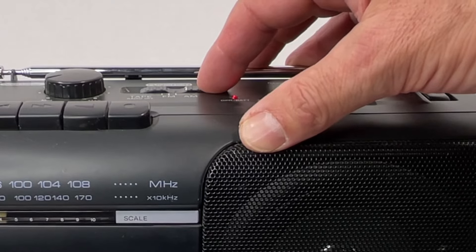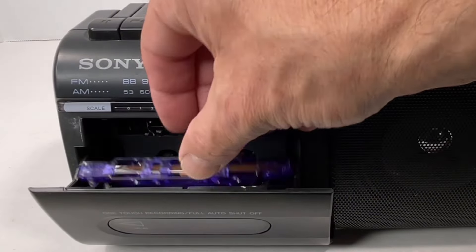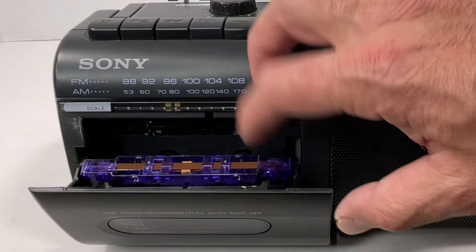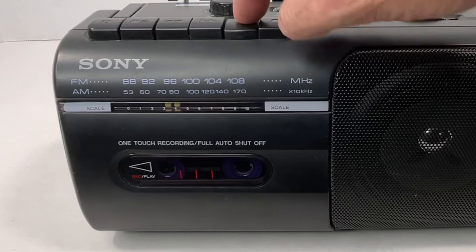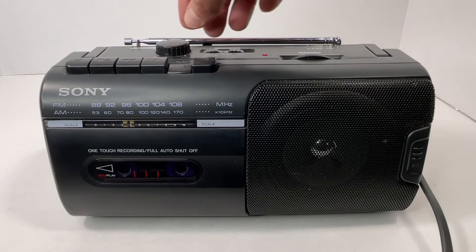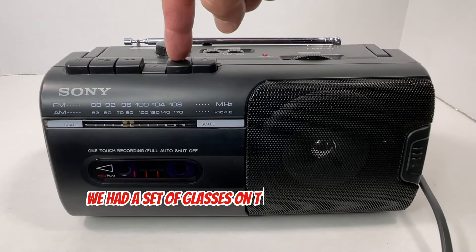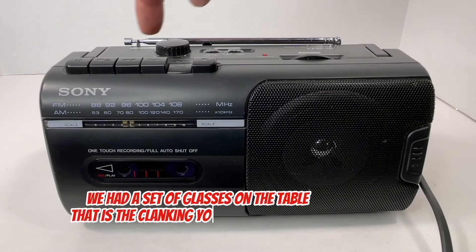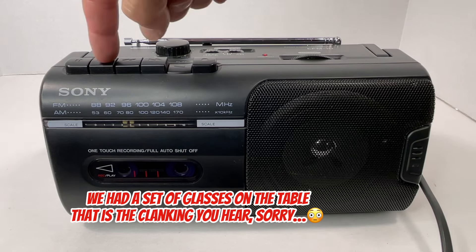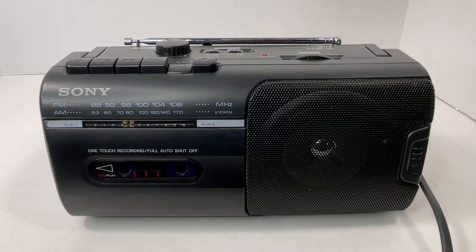Okay, let's check out the tape. To load, you're just going to simply hit the stop/eject button, put the tape in with the tape portion at the top, hit play. Then stop, rewind, and pause.